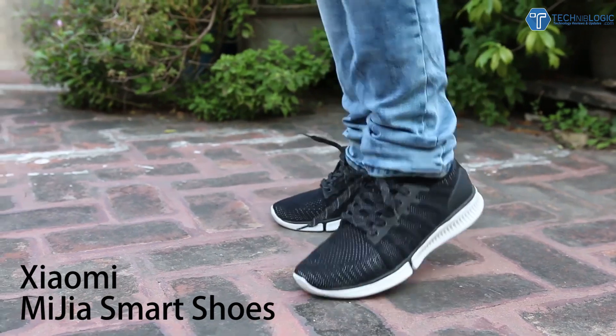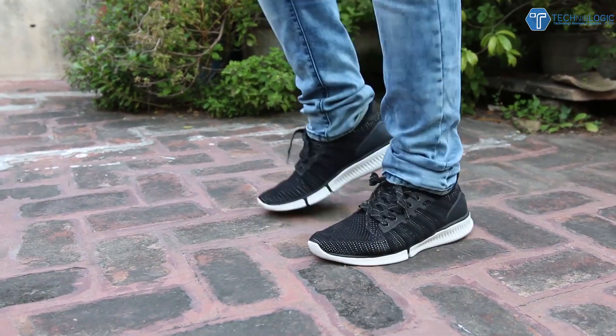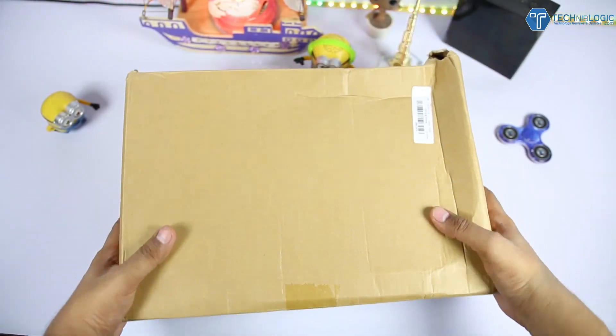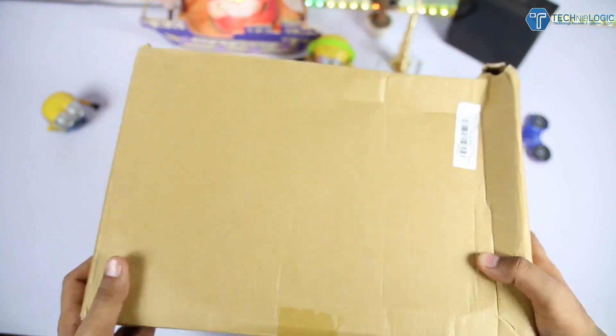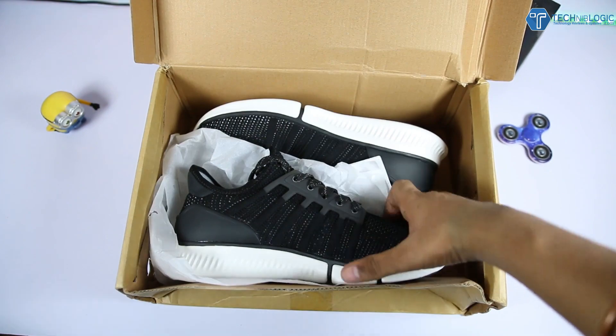These are from Xiaomi's sub-brand which is Mejia. These are the breathing shoes which are not ordinary shoes — these are smart shoes because they can track how many steps you have walked and how many calories you have burned, same like what we see in other fitness bands and fitness gadgets.